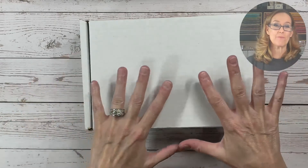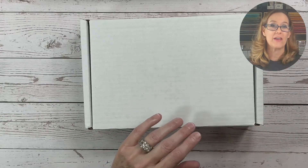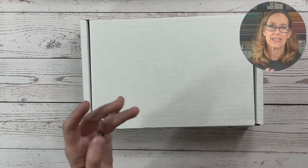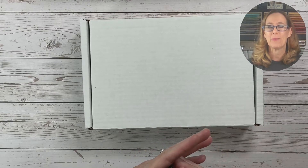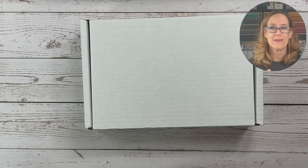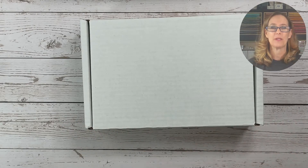The mystery craft box will include the pre-cut supplies to make five projects. The projects are all kinds of projects this time — there's a little small home decor piece, there's a couple of cards, one of them is a gift card holder, there's a treat box, and then there's another item that I don't want to give everything away. I want to save a little bit of the mystery.